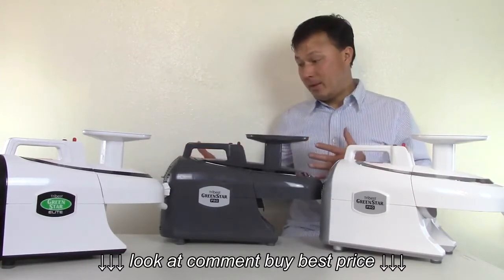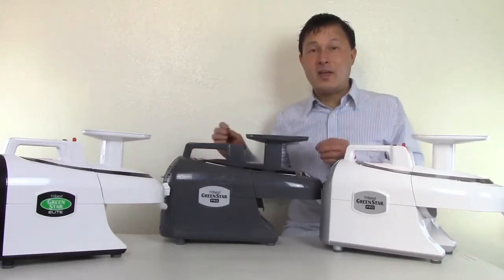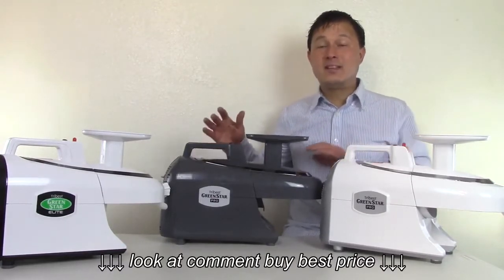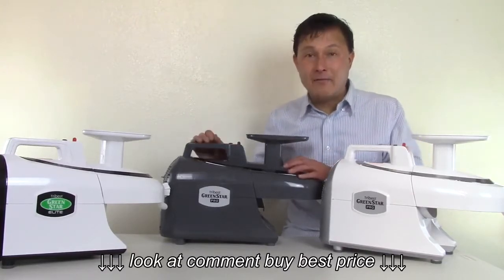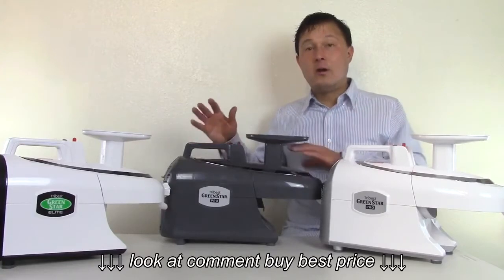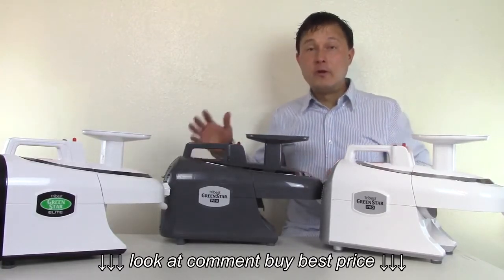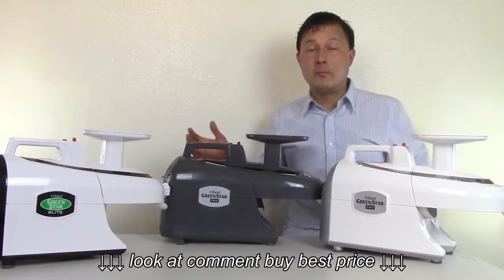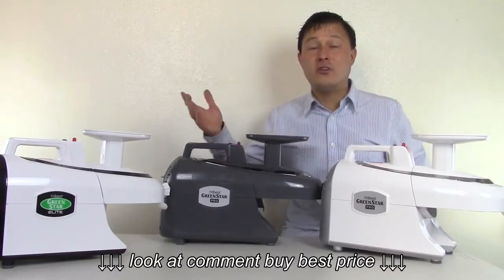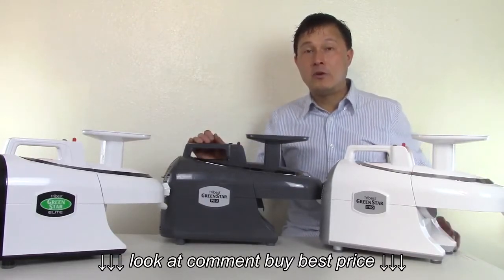It had basically improved motor cooling, improved wiring, and now they have the ETL sanitation certification, which means this is the equivalent of NSF. That means if you have a restaurant, cafe, or juice bar, this is basically health code approved for use in your commercial setting. Some commercial juicers, although they're called commercial, may not have this certification — and this certification may be very important depending on your location and where you live.